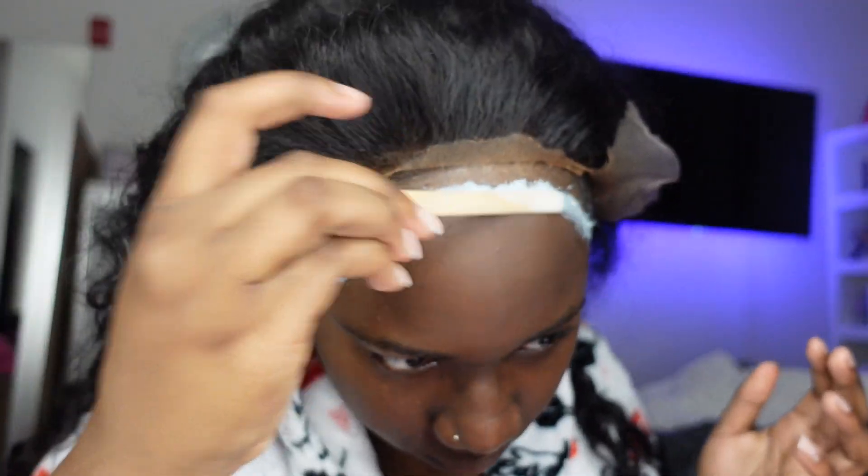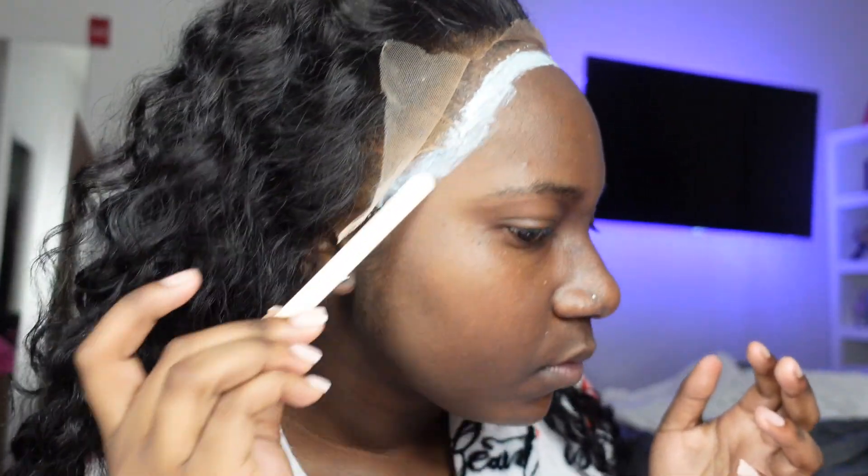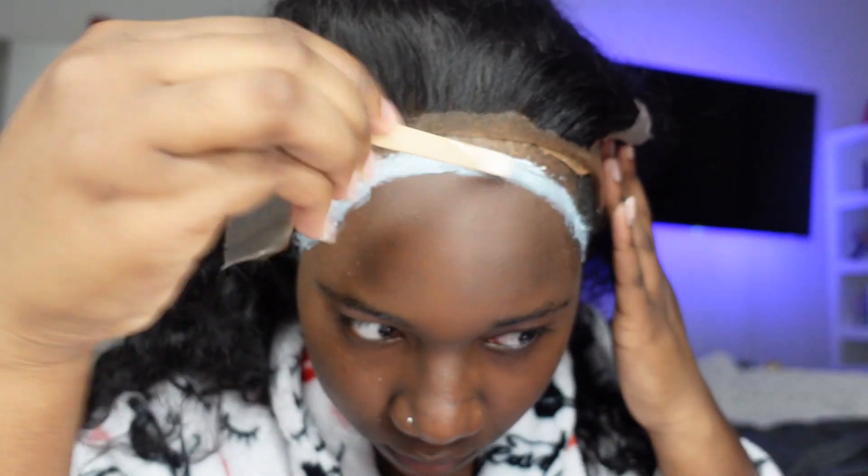Y'all just see me parting out the hairline because some wigs just have different hairlines and it didn't fit mine specifically, so y'all see me cutting some lace off before I actually go in and glue the unit down. I believe I got a large cap size but I could be mistaken.